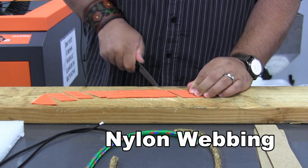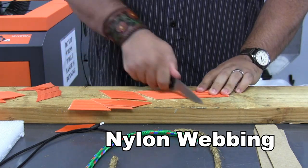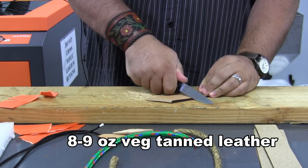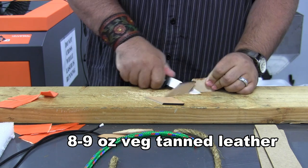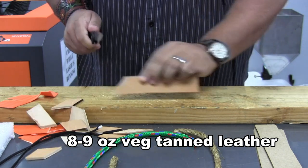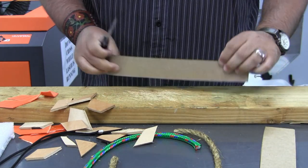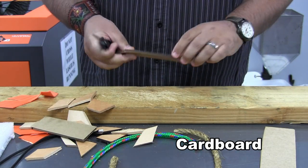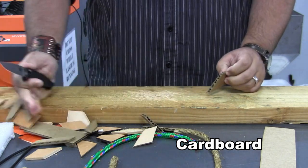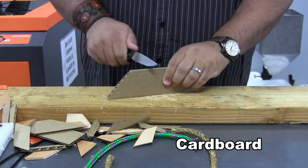We will start off with another cut demonstration. Here you see some nylon webbing material. The 2550 has a nice flat ground thin 154CM blade. Here you can see it making quick work of the vegetable tanned leather. The blade geometry and angle lend itself well to both push cutting and draw cutting. We'll go through a couple pieces of corrugated cardboard as well, and as you can see you can cut open a lot of boxes with this blade.